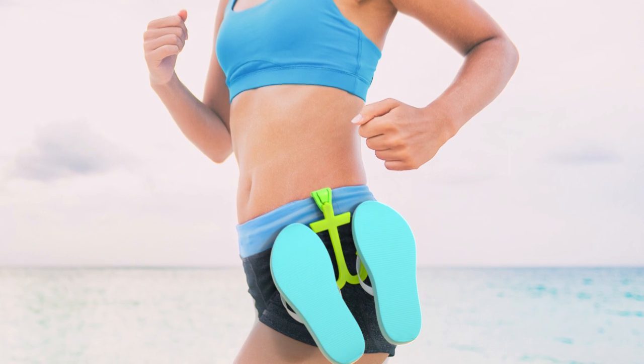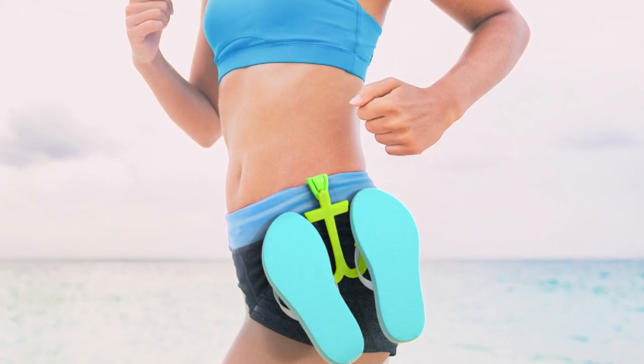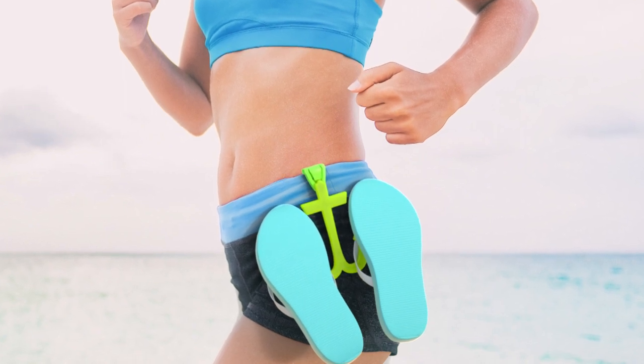Simply attach ShoeMatey to your waistband by pressing down on the wedge clip until secure. Then slide your footwear onto the carrier's hooks. That's all it takes.